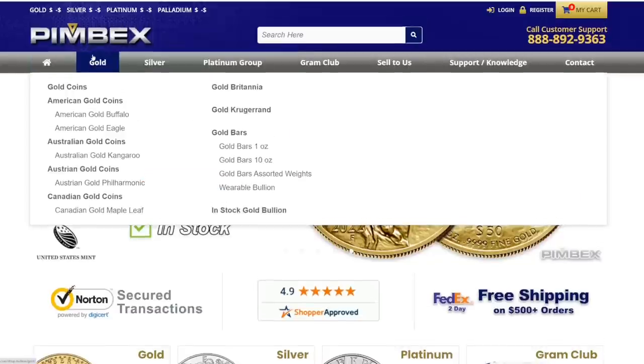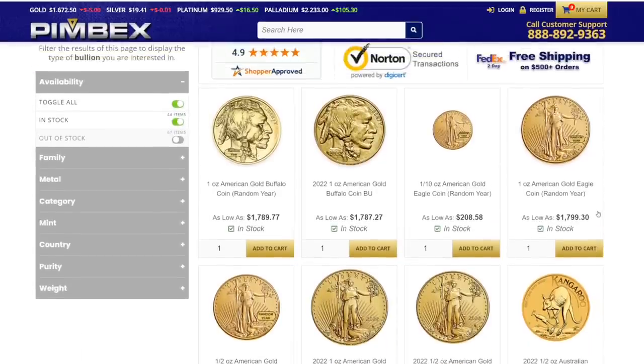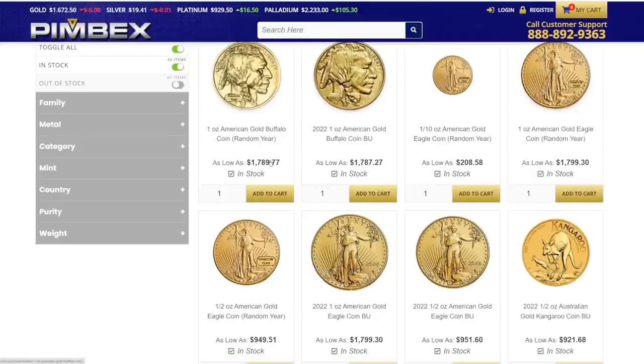Let's check out their prices — going to gold, in-stock gold bullion. We've got the Buffaloes right here. My last Buffalo I purchased was in 2021 and I paid around $2,000 for it. This one I got for under $1,800, so I'm dollar-cost averaging — averaging around $1,900 for each. Also, their Buffaloes are priced cheaper than their Eagles: the 2022 Buffalo is as low as $1,787, while the 2022 Gold Eagle is as low as $1,799.